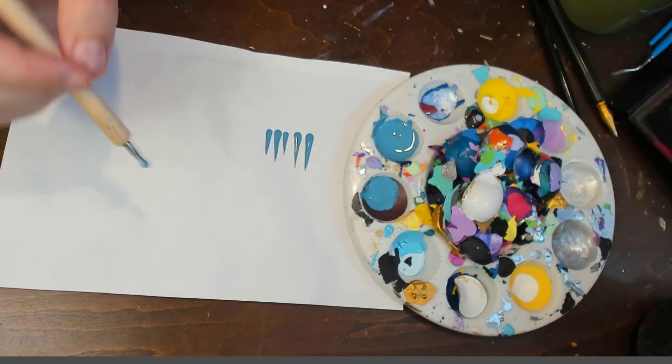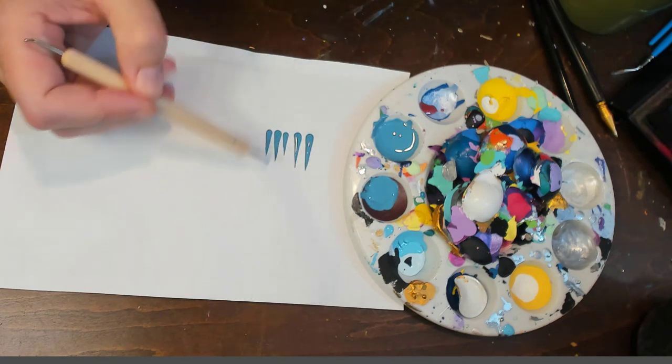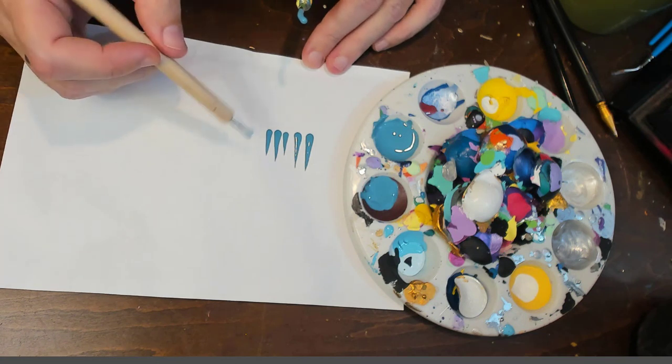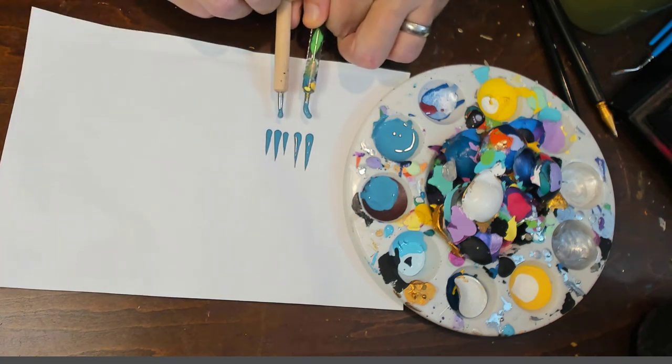I don't use the straight one very often, so part of it is that I'm not as practiced with it. If it's something you use all the time, you'll get used to how much paint to pick up and it'll be more uniform. That's just the difference between the two — same paint, same everything, other than the angle.